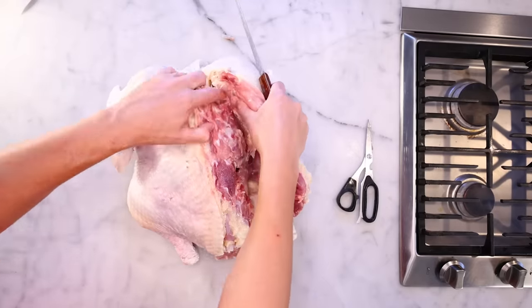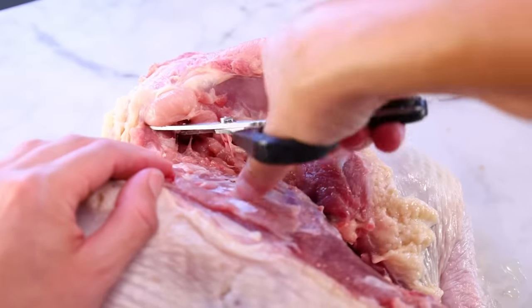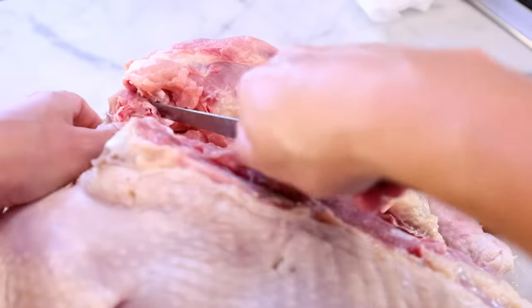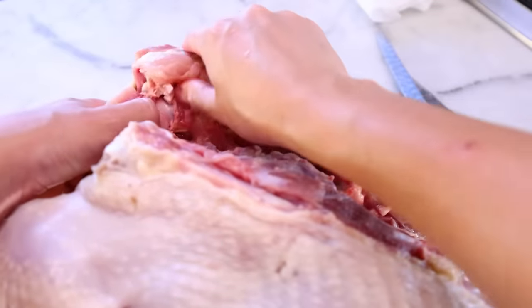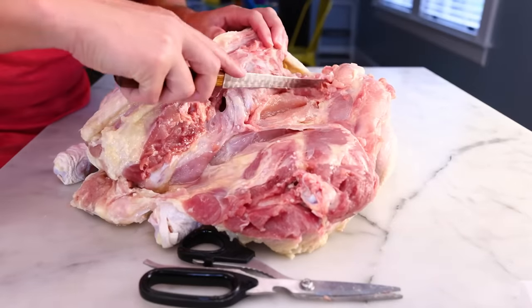Up here I've hit the shoulder joint, and I'll do the exact same thing. Get my scissors around the joint, twist to lever it apart a bit, and then I can snip or cut the ligaments attaching the humerus to the scapula. Both joints on this side are now cut, so I am free and clear.